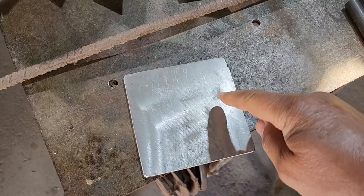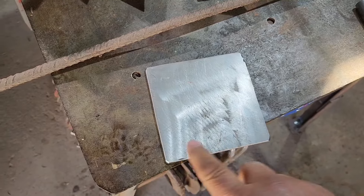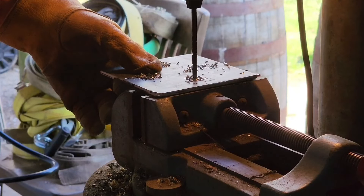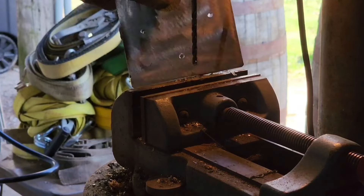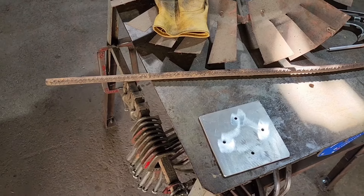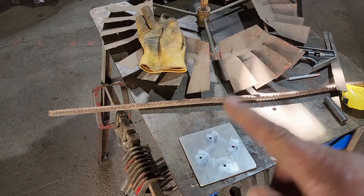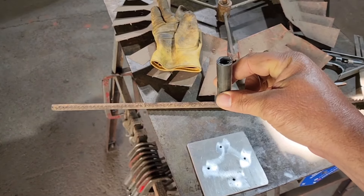Now we need to drill some mounting holes in our base plate. We're going to go with four holes, because we're going to be welding some rebar off the corners, so we don't want to put the holes in the corners. Got our mounting plate done. Now we need to cut our pieces of rebar — we're going to cut four equal pieces, because we're going to build a little windmill derrick on here, a little miniature one. Then this piece of pipe will sit on top in between those pieces of rebar.